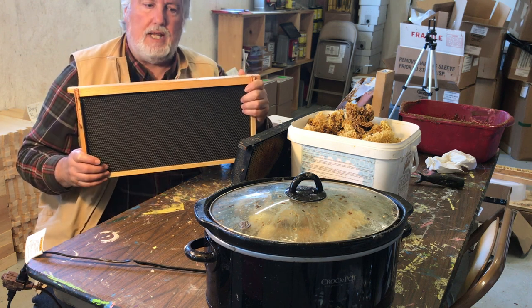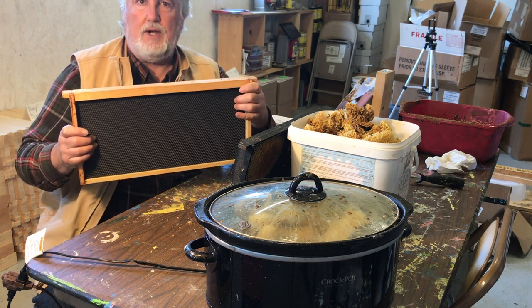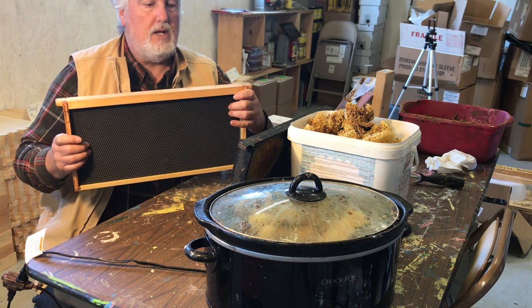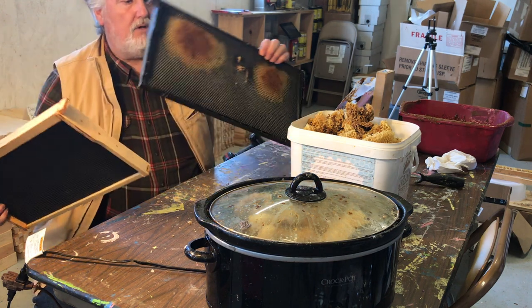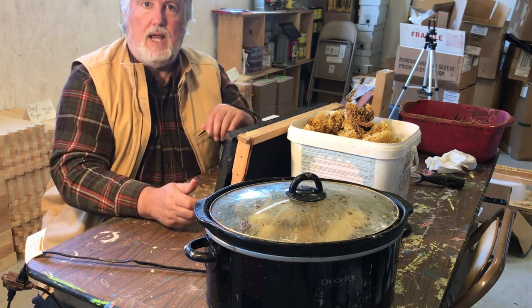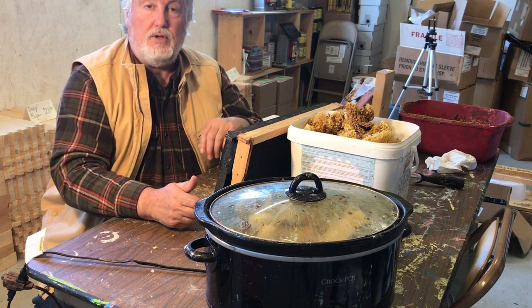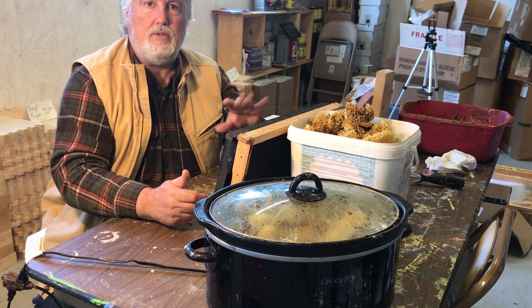So what we're going to do today is take — I've got a few supers full of this foundation where one or two frames in the hive didn't get drawn out. I've got them either totally blank or partially drawn out. We're going to recoat them with wax, and then I guarantee when you put those in the hive this spring, they're going to draw it out beautifully, absolutely beautifully.